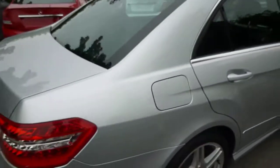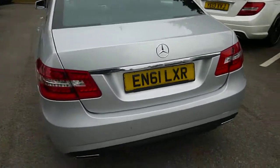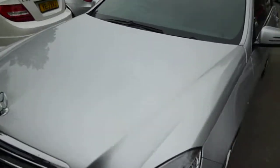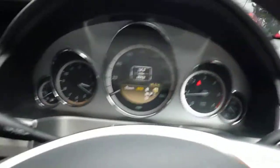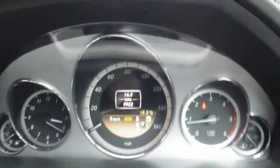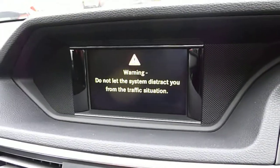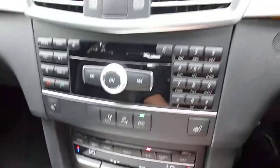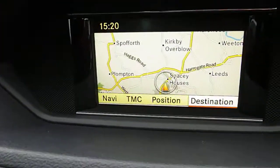No dents on the car, just a stone chip on the door edge. We'll head inside the car. Vehicle's done 9,953 miles, no warning lights on. Half suede leather seats, heated seats — all working. Parking sensors. Car's got navigation; it's all working fine.